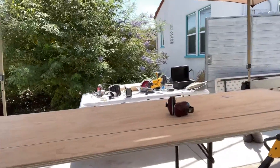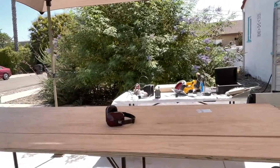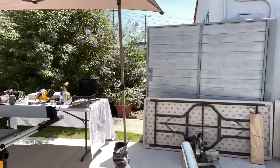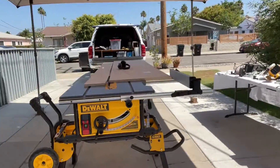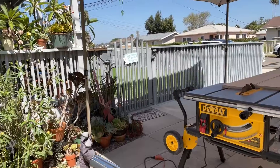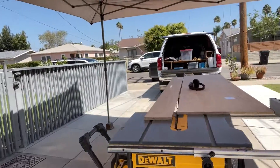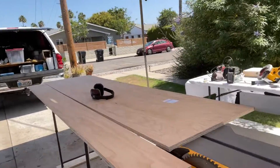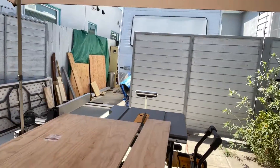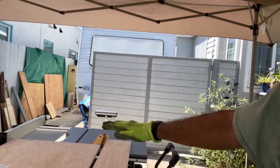I had the table set at just about the right height, and then I used a roller stand. I made several passes without the blade up to make sure I had everything set up evenly, and it seemed to work out pretty well.